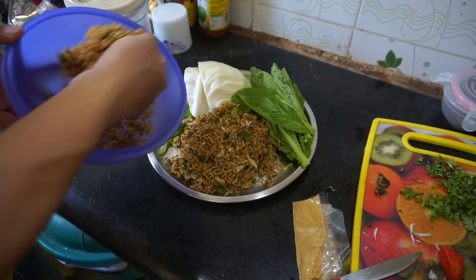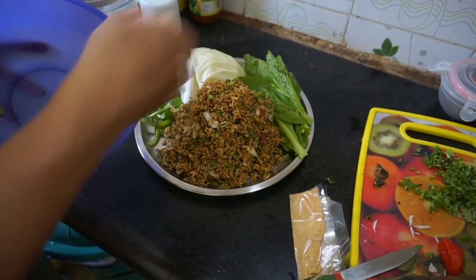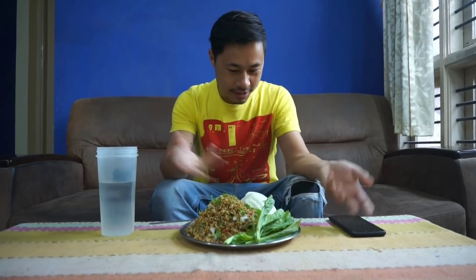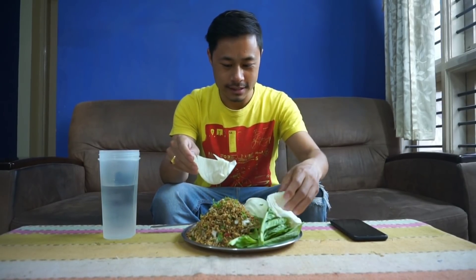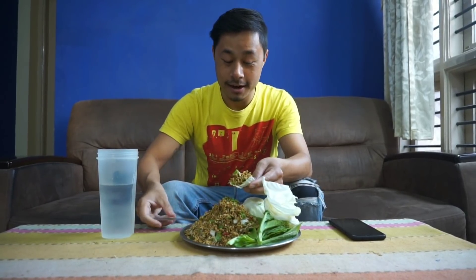As I said, this cabbage and the mustard leaves is to eat with the Mimi Singju. So now our Mimi Singju is done — looks fresh, tasty, and amazing! This is how the Mimi Singju looks. You can eat it with cabbage or any other vegetable leaves you would like. So guys, this is the Mimi Singju. You can take one leaf of the cabbage and put the filling in the middle, like how you eat sabji with chapati — any which way you like.